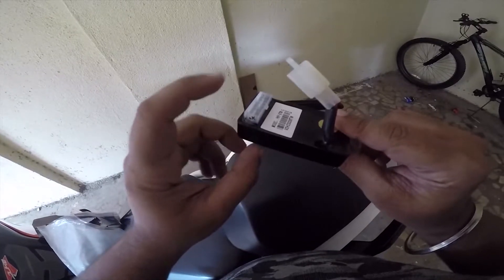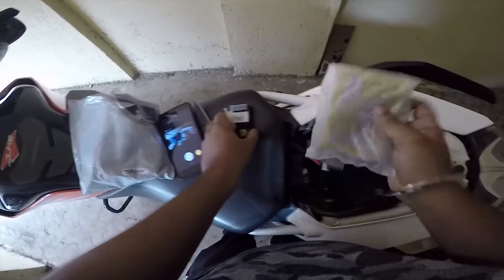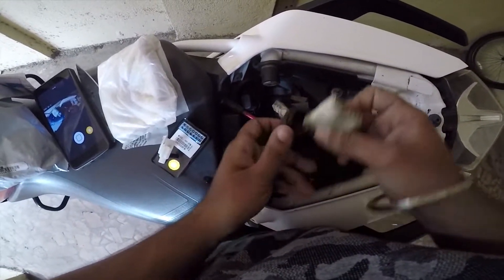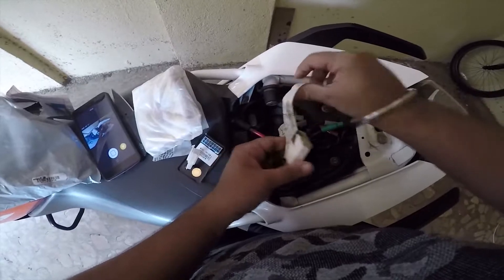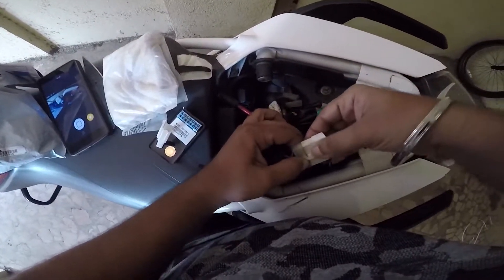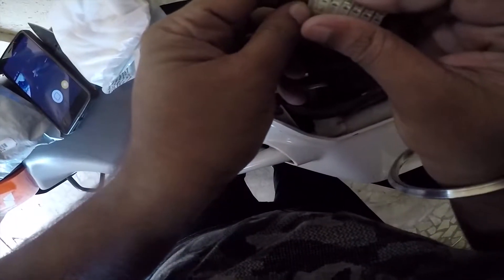This module goes into the coupler under the seat. Let's pop the rear seat and take a look. This is where the coupler is — this is where the module is going to be fixed. Get rid of this tape here. You will already have a female plastic bit. Make sure you don't lose that plastic bit because if you want to go back to stock, that's the only way you can do it. Make sure you keep that female coupler safe.